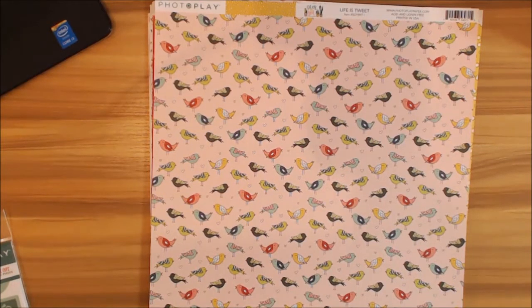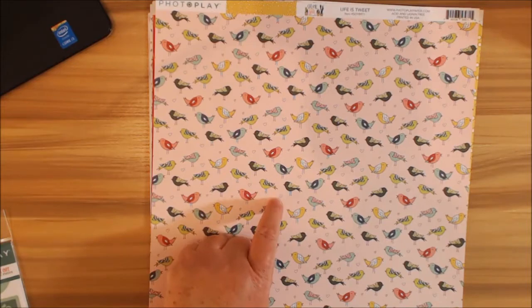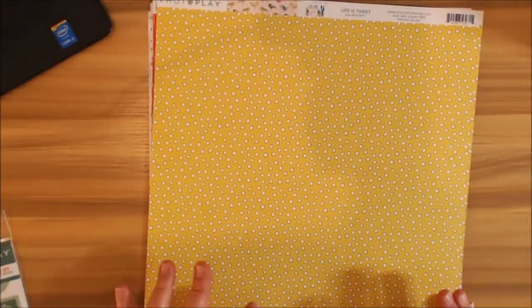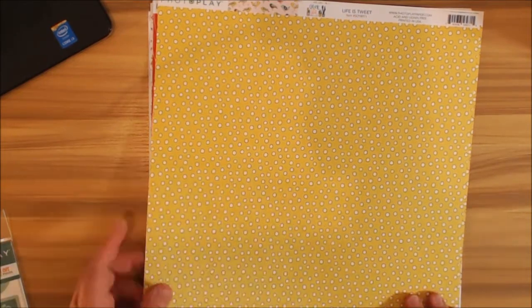This has got to be one of my most favorite little pages — 'Life is Tweet.' Isn't that cute? I love the little birds on here, and the little hearts, and we've got some pinks in there too — so beautiful. On this side I want to call this 'pebbles' because they remind me of little stones — love the yellows and whites, so cute.